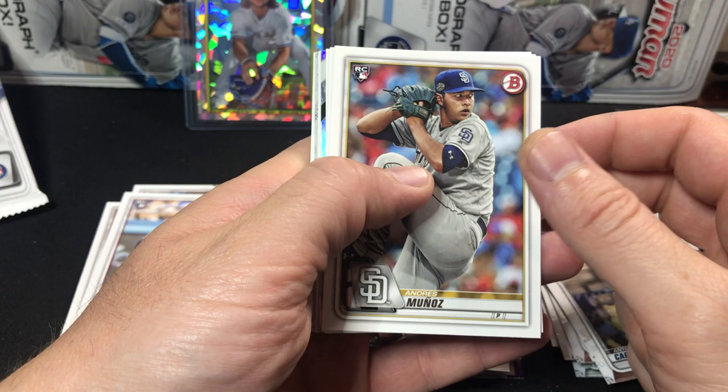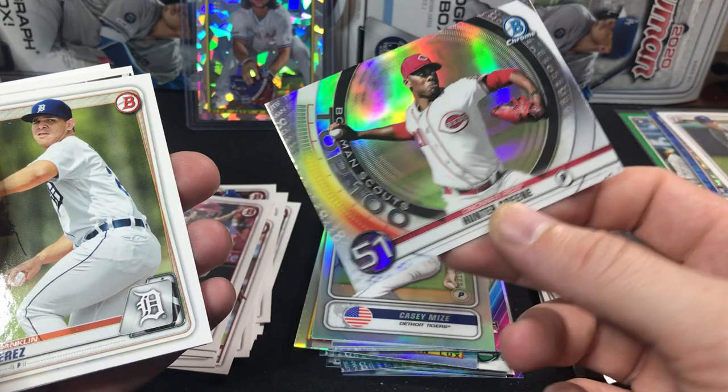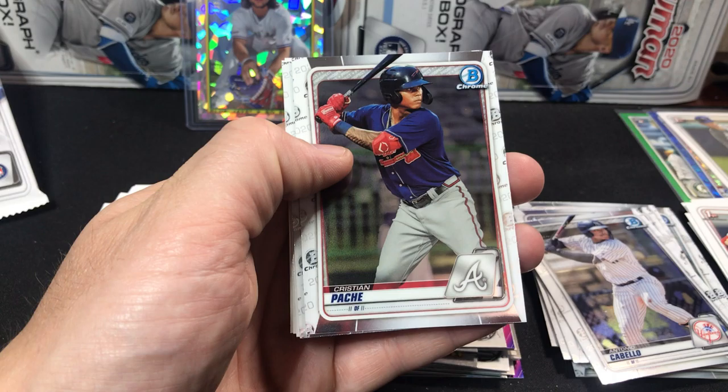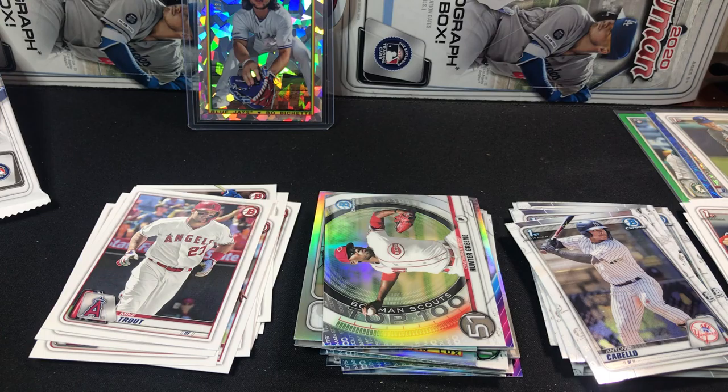Overall, can't be mad at the box — decent box for the price point compared to the other boxes. Obviously I feel it's all overpriced. Here's a nice Mike Trout — we'll set that off to the side. Hunter Green's number 51, Franklin Perez, Daniel Lynch, Hunter Bishop. Hey, there's a Christian Pache and O'Reilly Green. A couple nice names but no big first Bowman chromes in this last pack. Cody Bellinger, Jeff McNeil, Tatis.